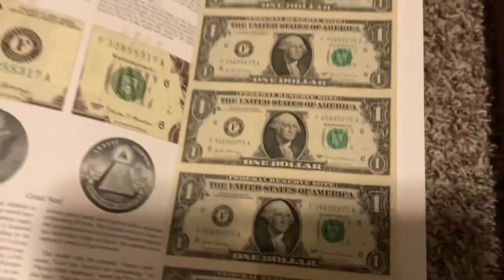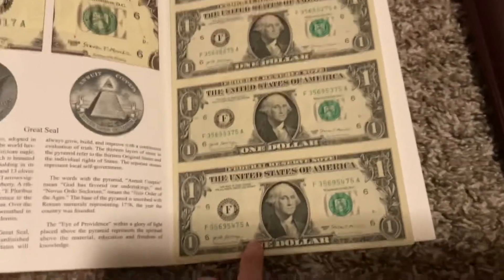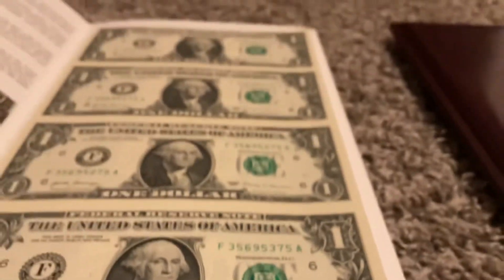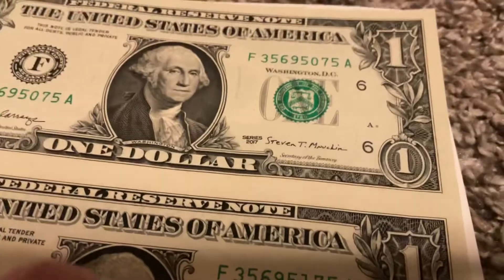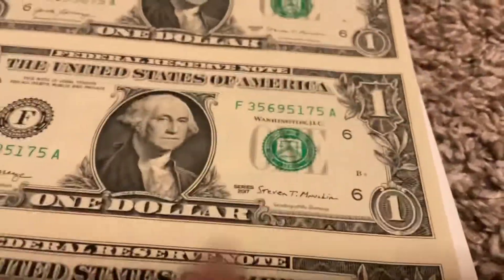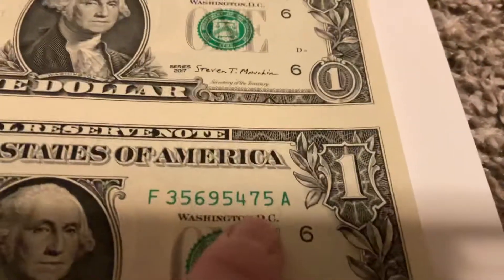Starting off with this first one — here's what they look like. This one does not have them in a protective sleeve, but you can see they're all consecutive. They have the same number… let me see… three six five. This one is three six one zero, two three four.